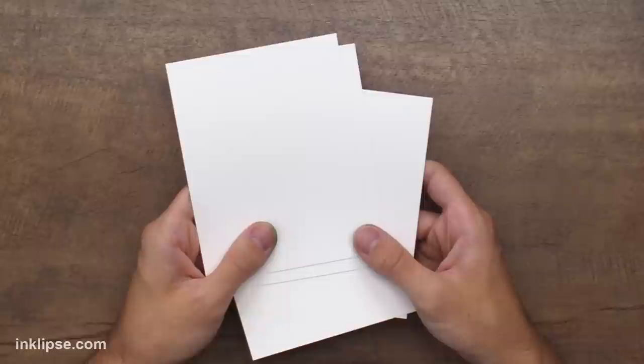In my past video, I talked about the best cardstock to use is Strathmore Bristol Smooth cardstock. I find that they both blend really nicely on this, and I'll have it linked down below so you guys can get the best results with either marker that you purchase.